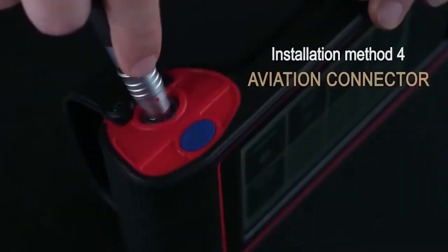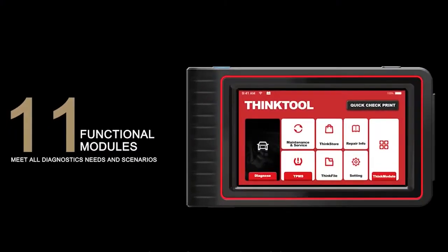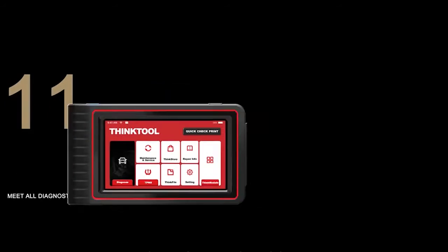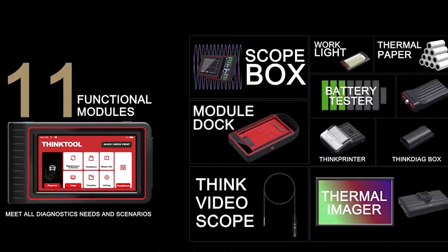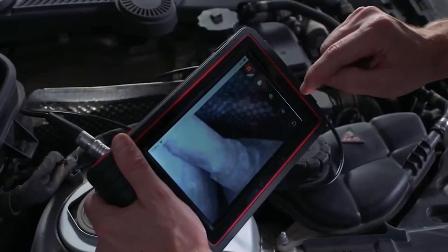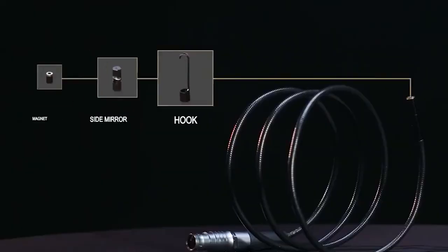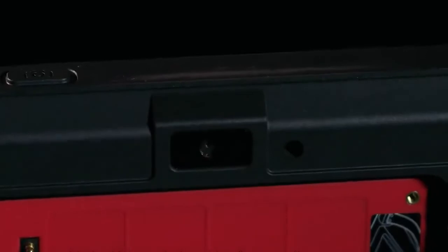The Thinktool Mini professional automotive scanner gives a thorough diagnosis on all available electronic control modules and troubleshoots the cause of issues in minutes, covering check engine system, SRS system, SAS system, suspension system, instrument system, BCM system, air conditioning system, transmission system, steering system, dashboard system, battery charging system, PS system, and more.